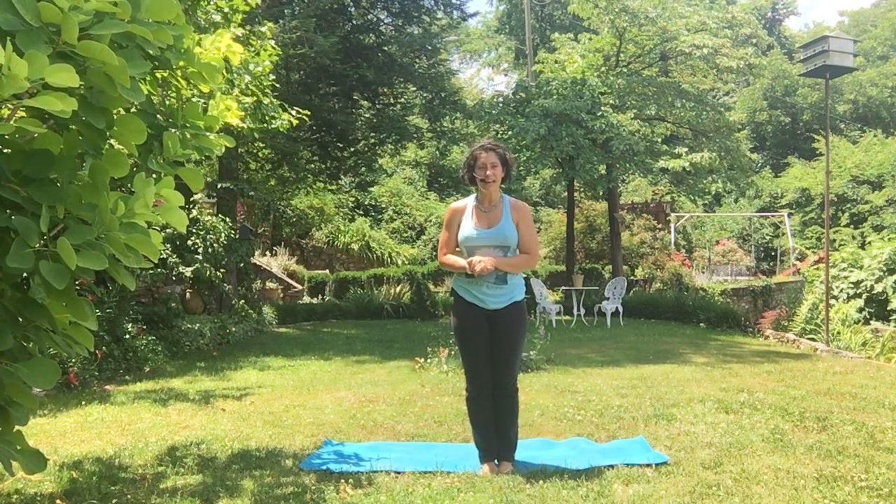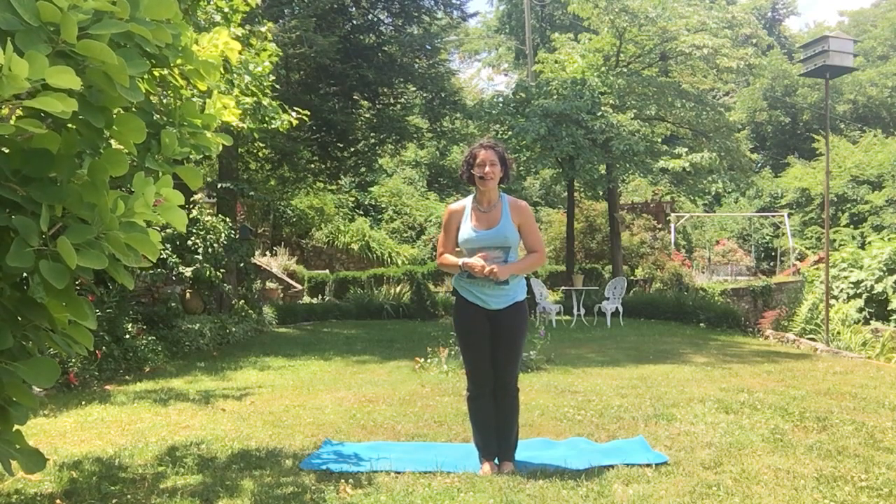Thank you so much for joining me today. I hope you had fun and maybe learned something new about Anjaneyasana, Crescent Lunge. I look forward to seeing you in the studio again very soon, or to see you inside the Thrive Online community. Take care, go in peace, namaste.